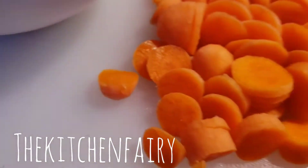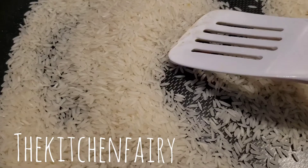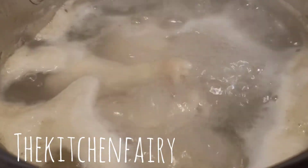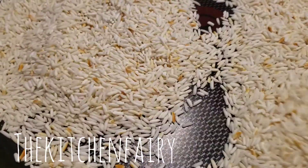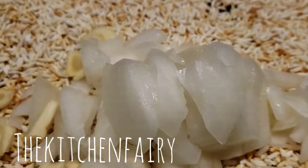Now we're going to toast two cups of rice — just dry fry the rice until browning. You also want to skim the fat off the boiling chicken. Once the rice is browning, add in the onion and garlic.